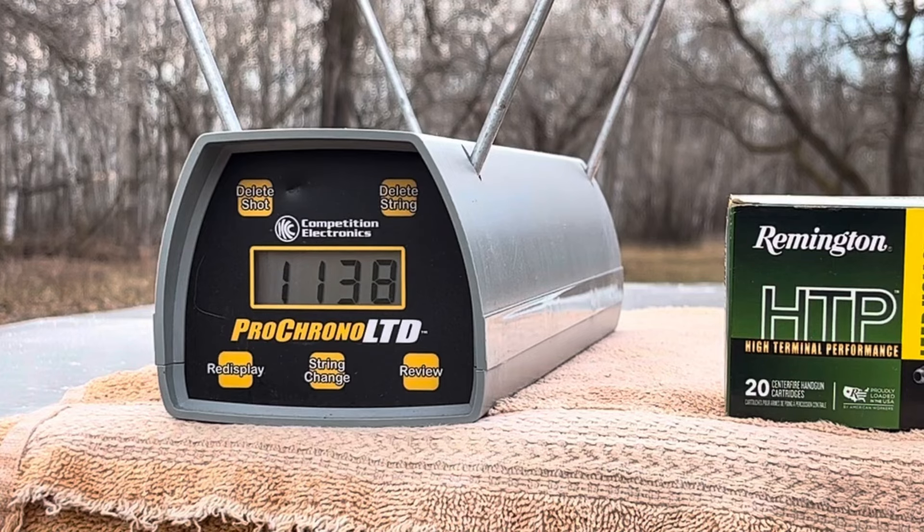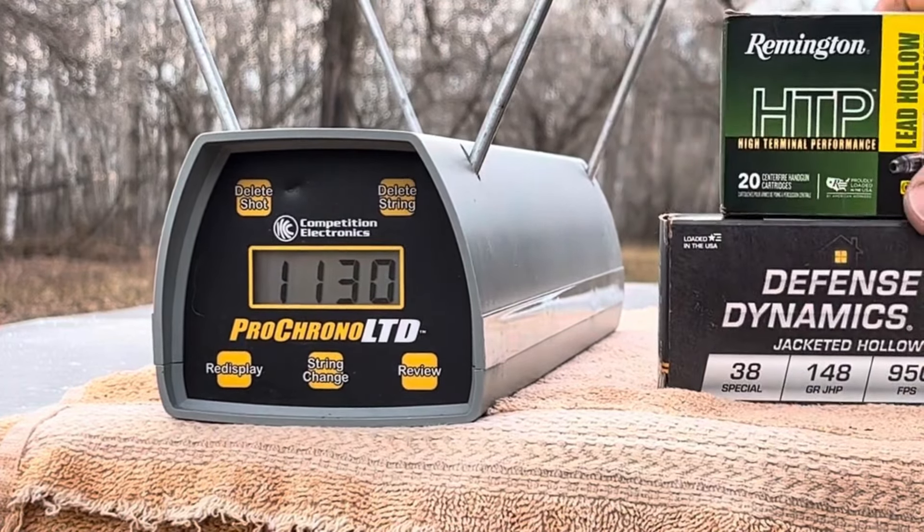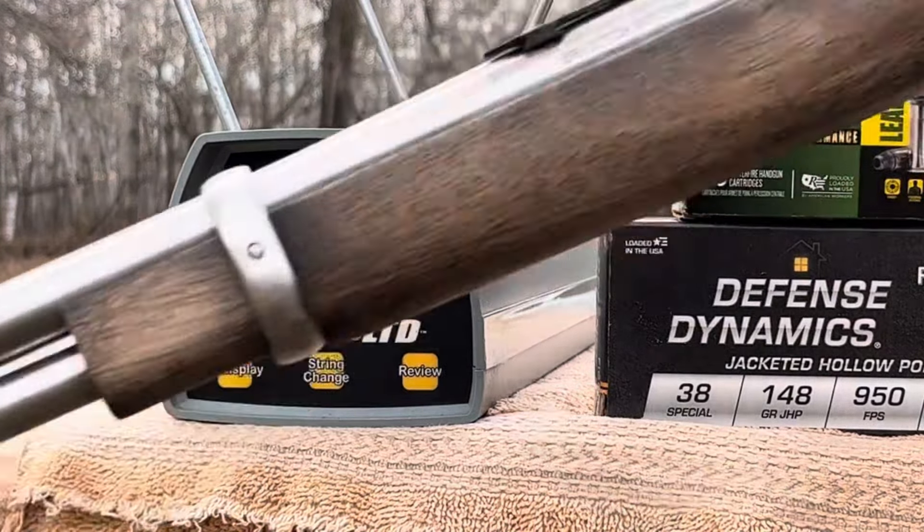1138 — see, those Fiocchis could be loaded hotter. Now, technically, to be fair, these Remingtons are a +P load. 1144. 158 grains. 1130. Okay, you get the idea. Those Remington HTPs are absolutely destroying the Fiocchis, even though they're 10 grains heavier — they're going way faster out of the 20-inch barrel.